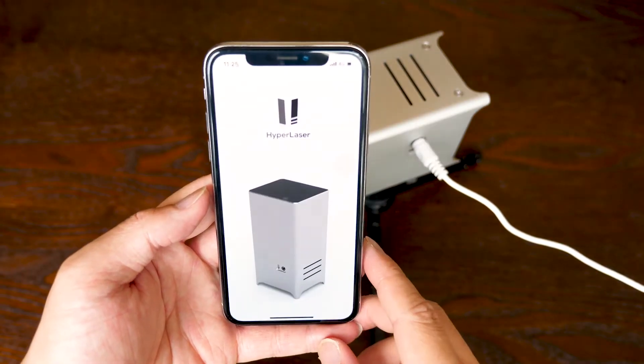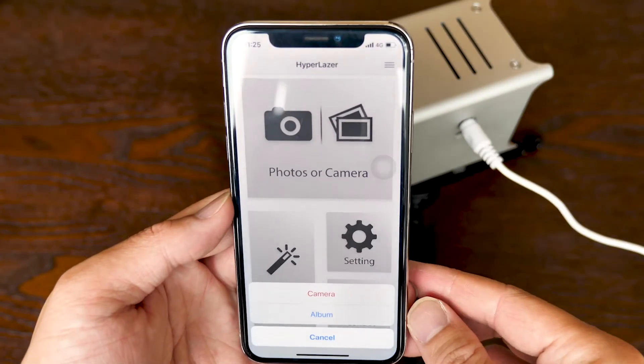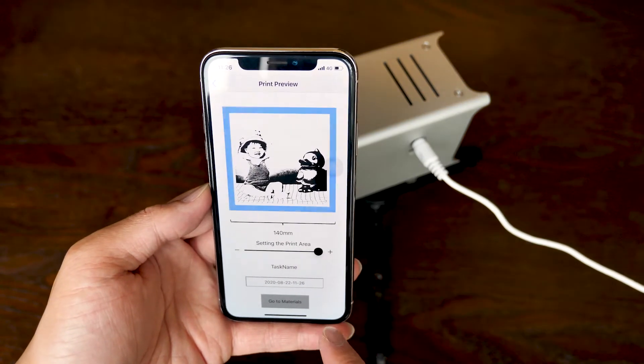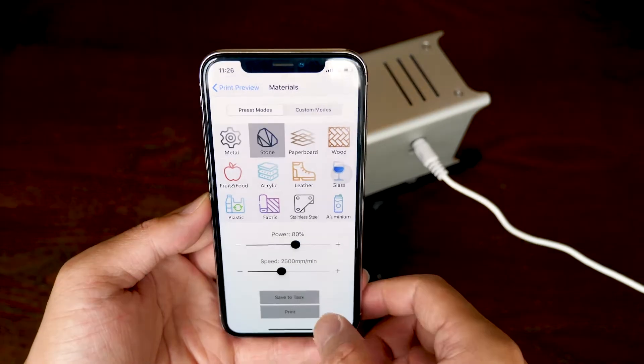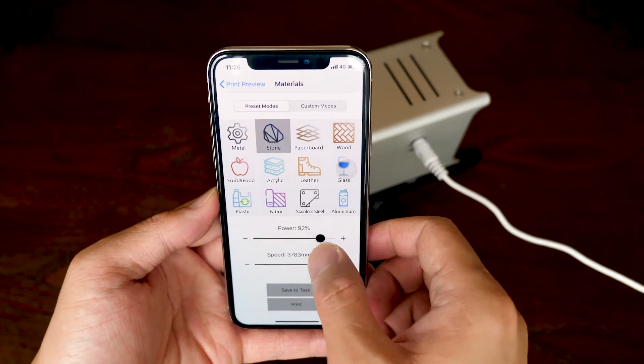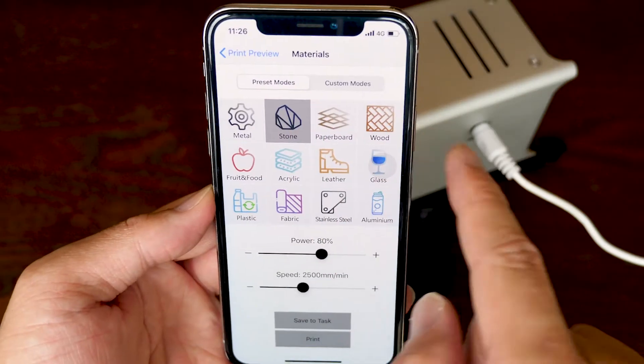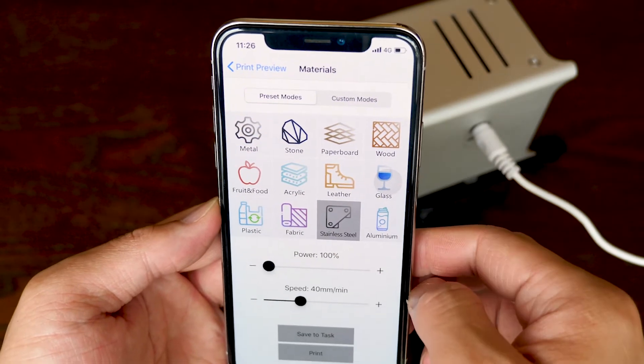Connect to the power source, open the HyperLaser app, and here's the interface. Tap photos or camera to choose the picture you want to print, adjust different parameters, and choose the size of the area you want to engrave — it has up to 140mm square size, which is surprising as the laser picker only has 100mm. Then choose different materials; you can use the default power and speed or customize it. Finally click print and you're ready to go. But as I said, the HyperLaser is in its early version and the app is still under development — what I showed you is a demo of the official version. I'm excited to see it since it looks so clean and intuitive.